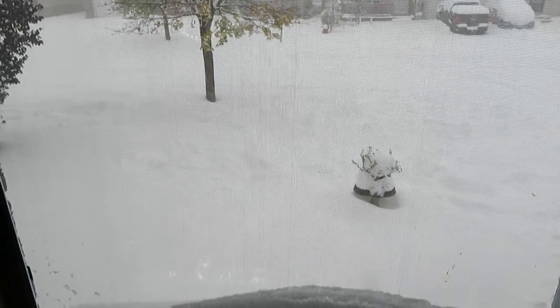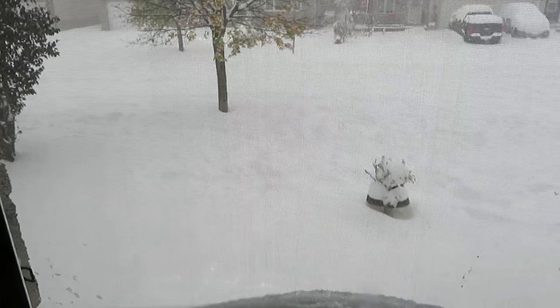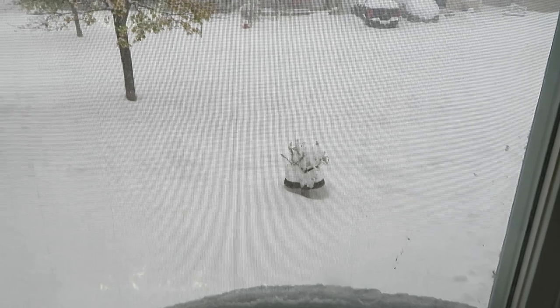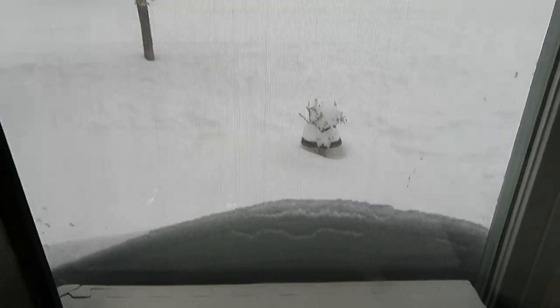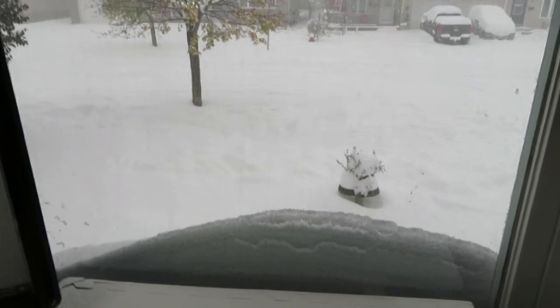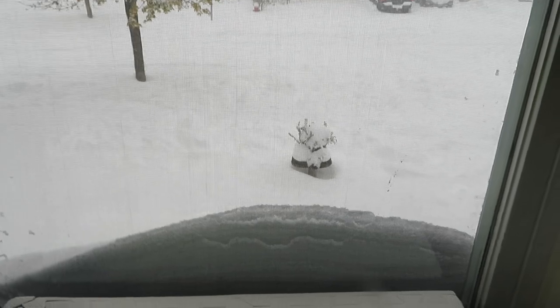Hello everybody! Here's our situation today — I just took Daisy and Buddy outside. I can show the deck and a little bit of the sidewalk, which is kind of hard to see from here, but my goodness that's a lot of snow today, and it's still falling.